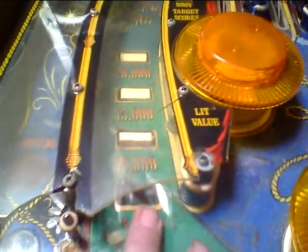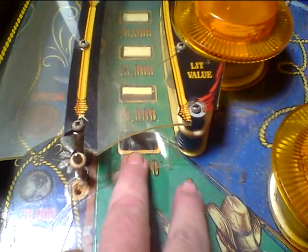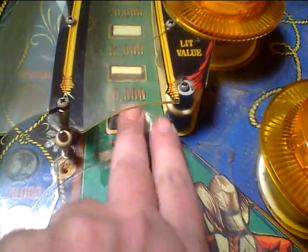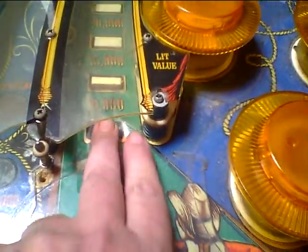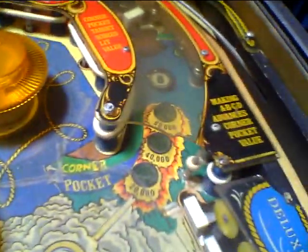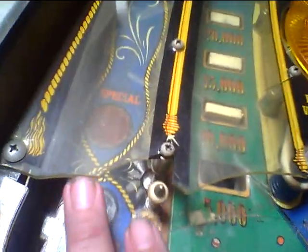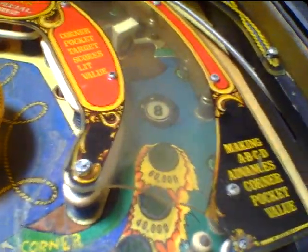These work. This is inline drops, and the first one is cracked and broken off and fallen down into the playfield, and someone's put a little piece of Mylar over it, so the ball just skips over that one. We've got some broken plastics here and here.